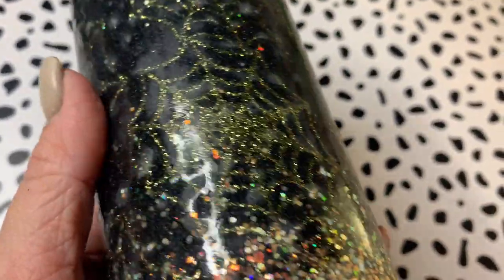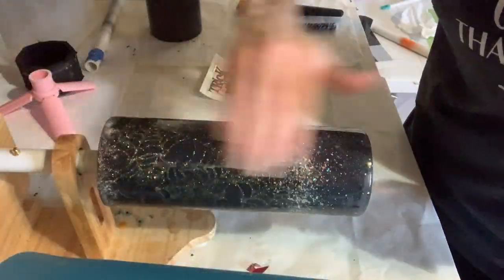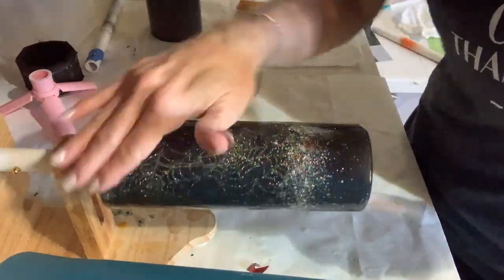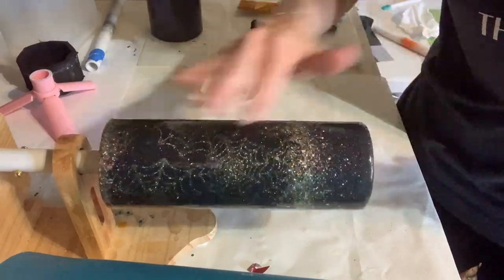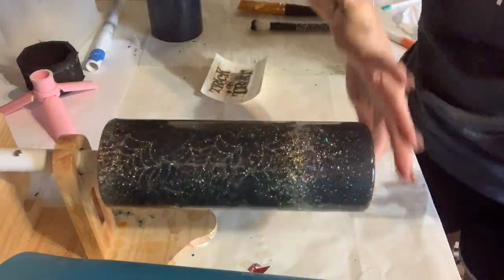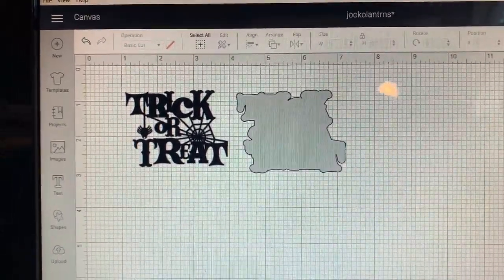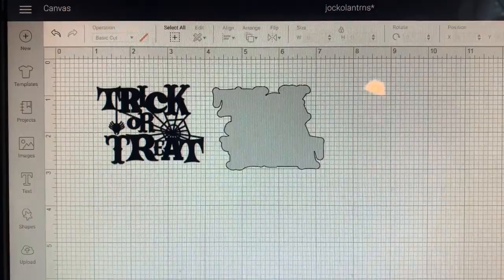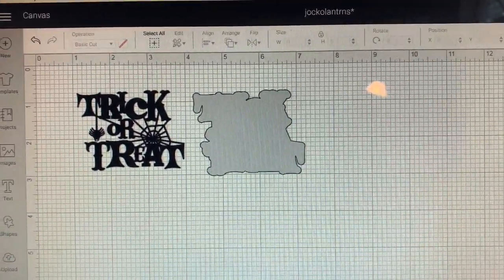Now I'm going to go ahead and put another layer of Bright Tone on to help level it out, and then hopefully I'll be able to move on to my vinyl decal pretty quickly. I found this cute little design in Cricut Design Space — it already had the offset or shadow behind it — so I'm just cutting those out with two different kinds of vinyl.